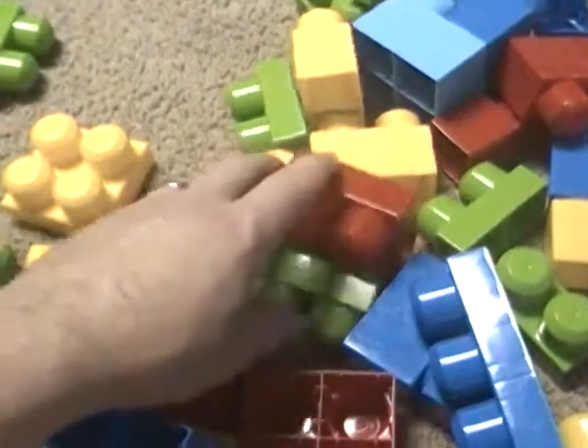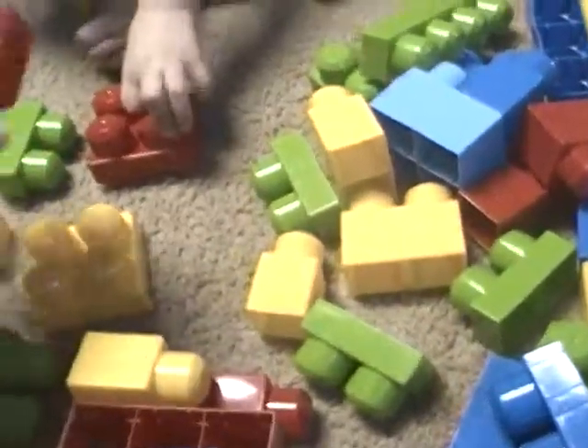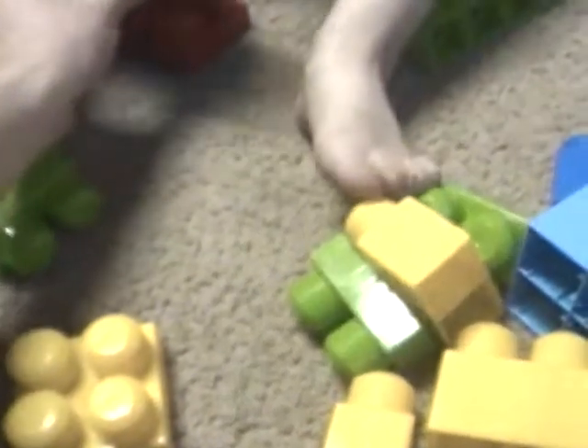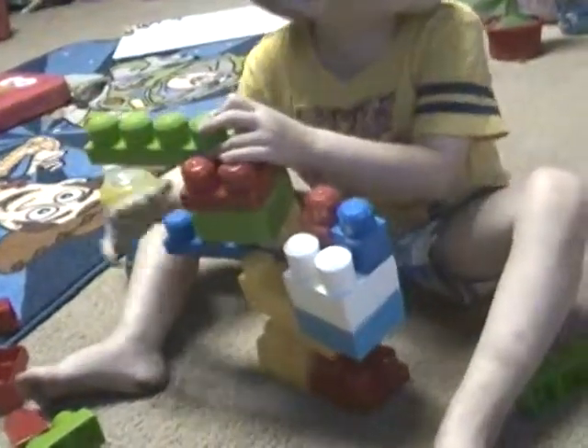There, bubby. Get some red — you don't have any red on there. I do have some red. See? Oh, you do have red. Put these down here on the bottom. There. That's tall. Little size.